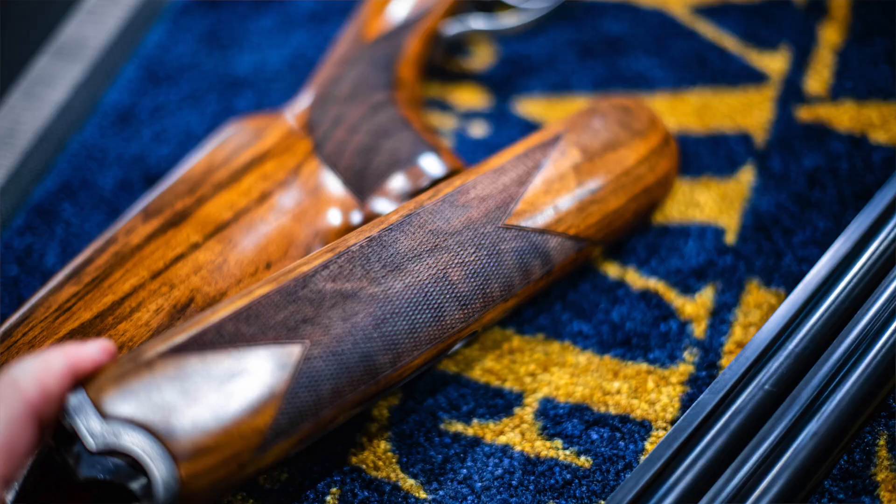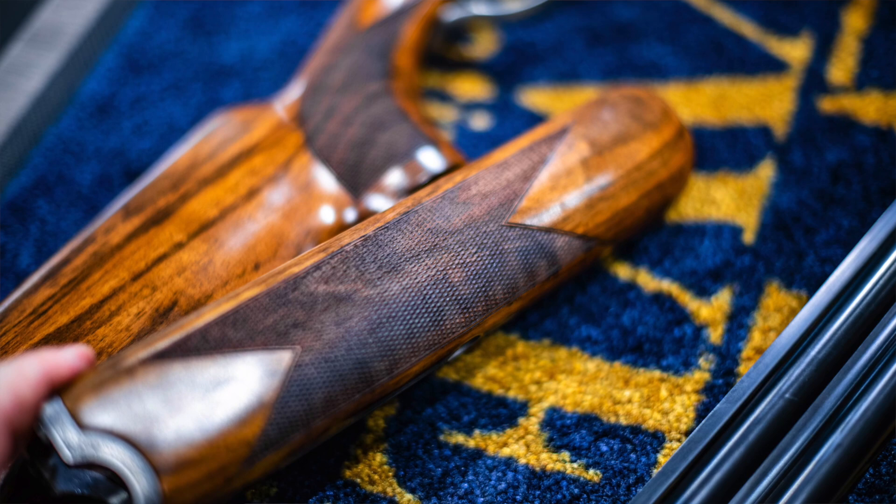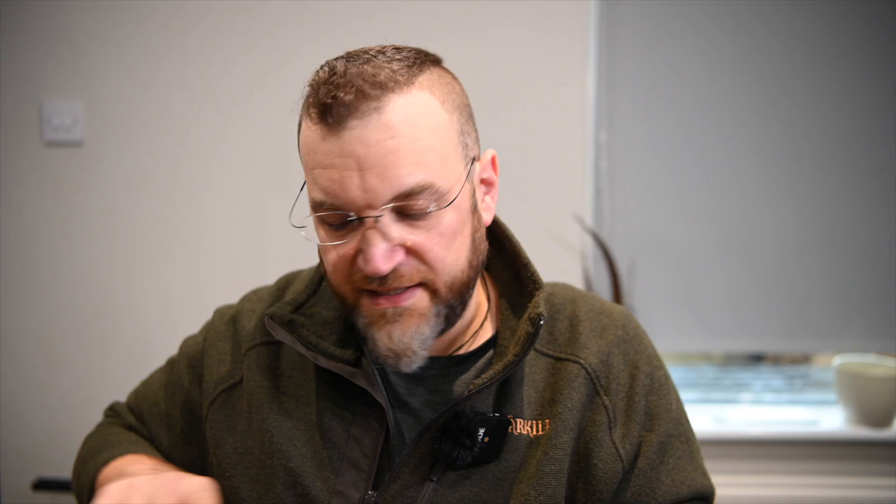The come-back forend is a nice rounded sporting beaver tail with machine cut checkering. The wood grade I would describe as about a two, two and a half — it's not floorboards, but it's just a nice strong bit of timber with a little bit of figure in it, not anything to particularly write home about.